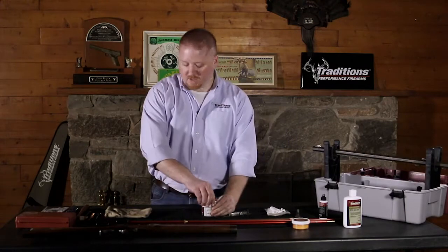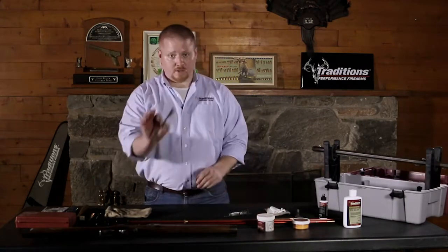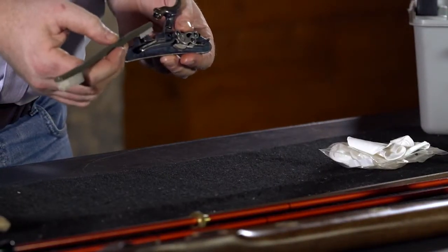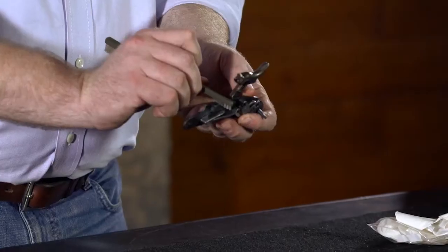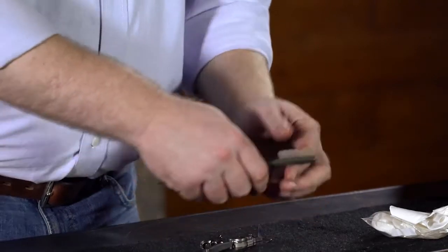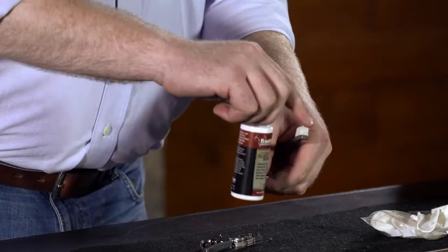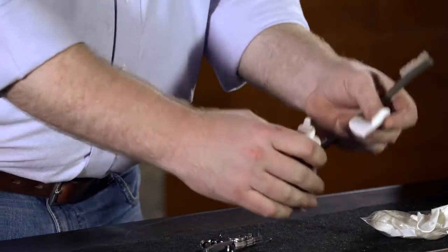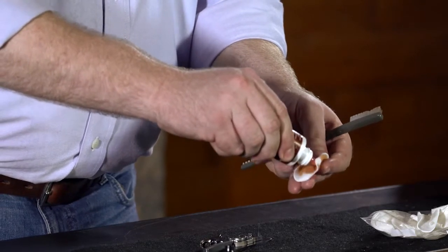For the process of cleaning your lock, we're going to use Easy Clean 2 and just a standard cleaning brush. When shooting a side lock muzzleloader, you tend to acquire a lot of fouling along the mainspring area and right here where the bolster would normally come through off the side of the barrel and on your hammer. In order to clean these areas, you can do one of two things: you can either saturate the brush, or in our case, we're just going to saturate the patch and wipe down the components and then scrub them with the brush.